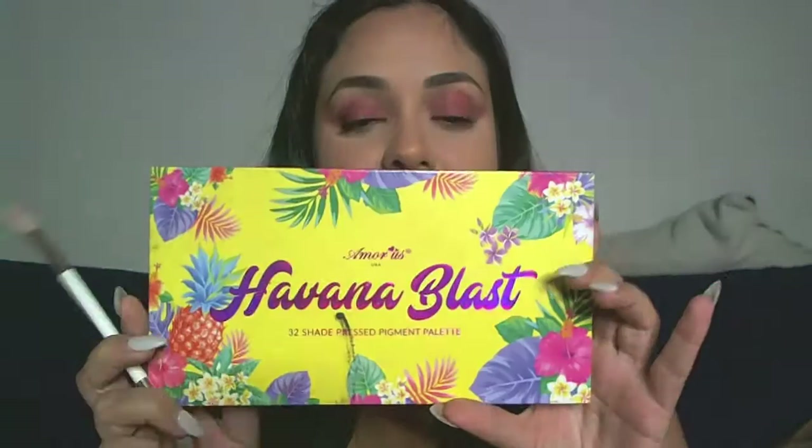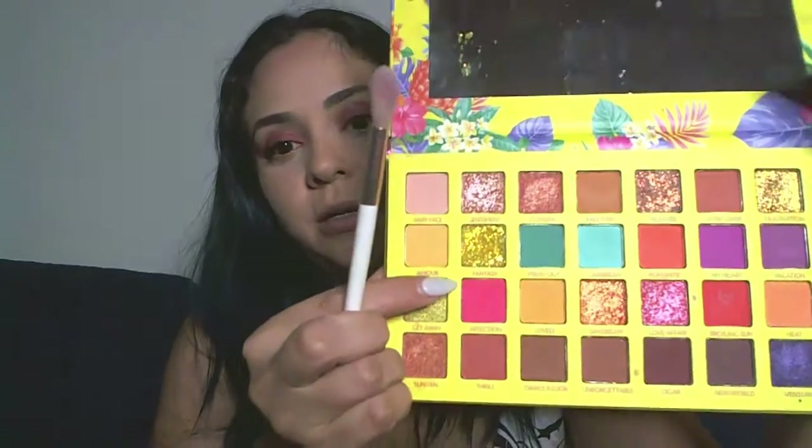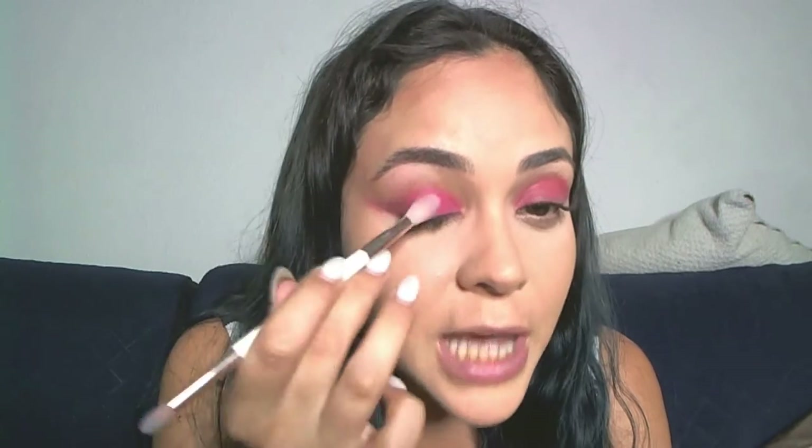Once I have my pink lipstick on both eyes, I'm taking a fluffy brush and my Abana Blast palette from Amor Us, picking this hot pink shade. I'm just tapping that on top of the lipstick on my lid — I'm not trying to blend it, just tapping the color to set the lipstick so it won't move all over my lid during the night.